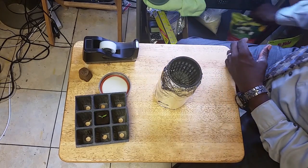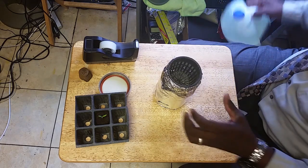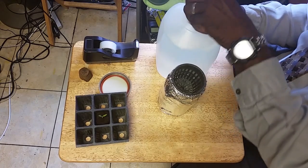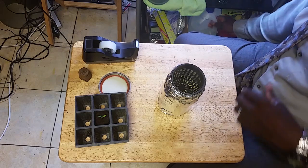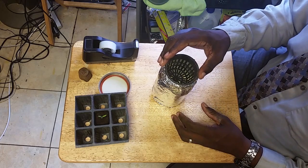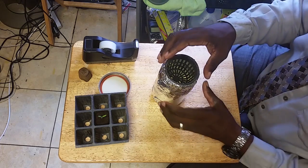We want the water to touch just slightly on the bottom of the net cup, so we go ahead and pour. The water is just slightly touching the bottom right in here — I'm not sure if you can see this, but that's the level we need. Now we have the right amount.